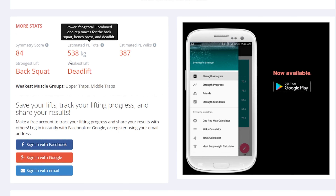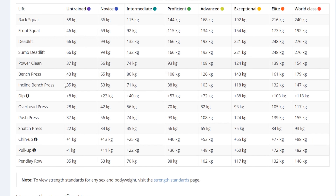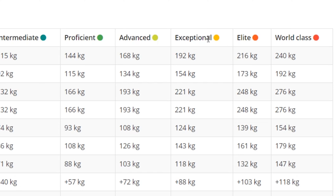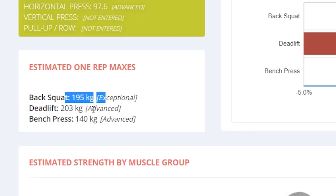Here would be my estimated powerlifting total. For my 74 kilo weight class in the powerlifting realm, you can see that I am just over the 'exceptional' category — that's decent I would say. My deadlift is still just at the advanced level. My estimated 1RM on the squat is 195, deadlift 203, and bench 140. But as you might know, I hit a 205 deadlift in competition which was fairly easy, so in reality I think I could get 210 kilos.